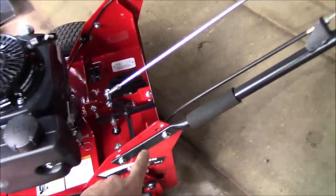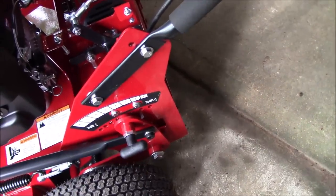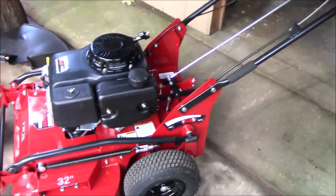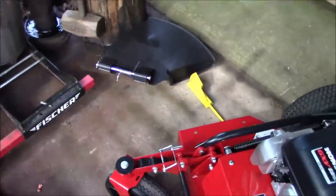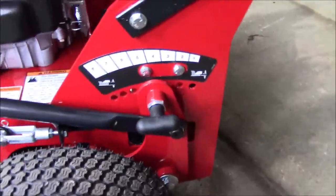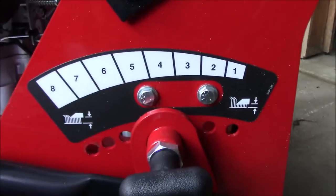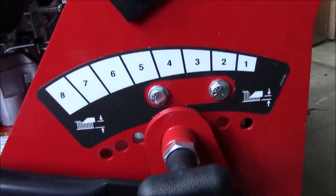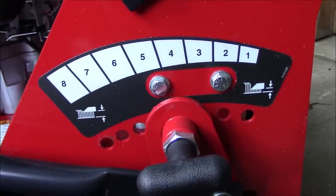I figured out the measurements on the deck height. First, I moved the handlebars down — it was in the top hole and there are four holes. I moved it down to the third hole and that seems comfortable for me, so it should work well for my wife too. I took the chute off, so it's an open discharge now. I played with the deck height: right now it's set on number four.